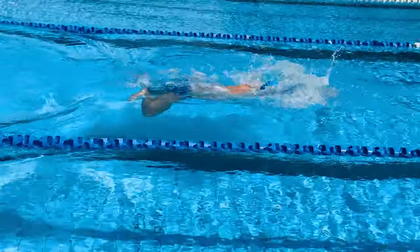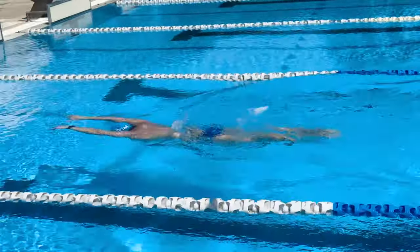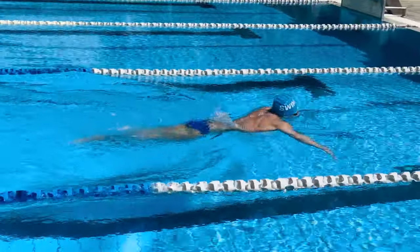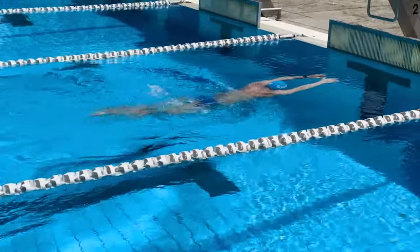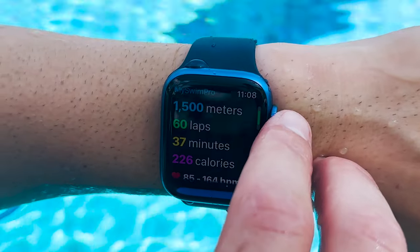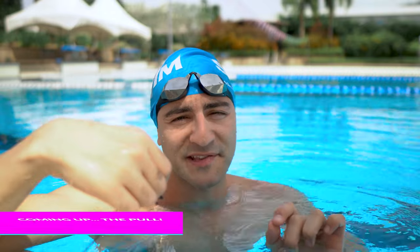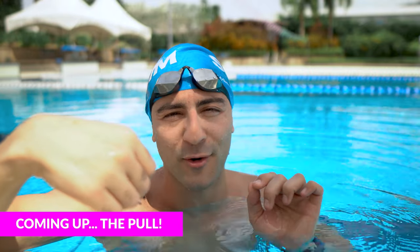Make sure you check out the MySwimPro app to get a personalized training plan so you can swim faster and smarter than ever before. Hope you guys enjoyed that workout video and all the different drills. If you enjoyed this video, you're gonna love the next one in this series on how to improve your breaststroke pull. I'll see you guys over there, and happy swimming.